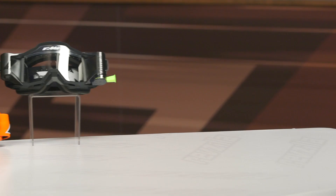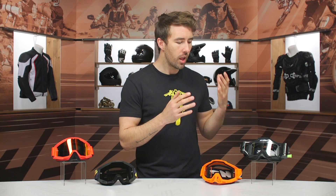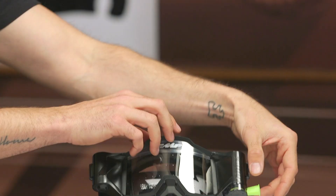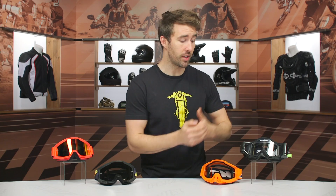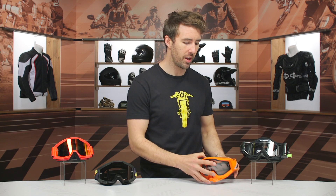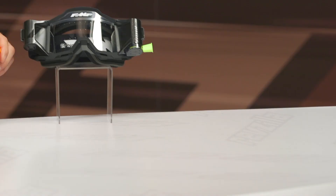You get a few different flavors with the PowerBomb: a sand version with slightly different foam material for blocking out sand and dust, an OTG version which is over the glasses for glasses wearers, a mirrored version, and a dual pane. There's also a roll-off version right here equipped to accommodate a roll-off system. You pull this tab and that moves the film across the goggle — really handy in muddy conditions. The roll-off version actually includes the film with the goggles, which is a really nice value especially at this price point.